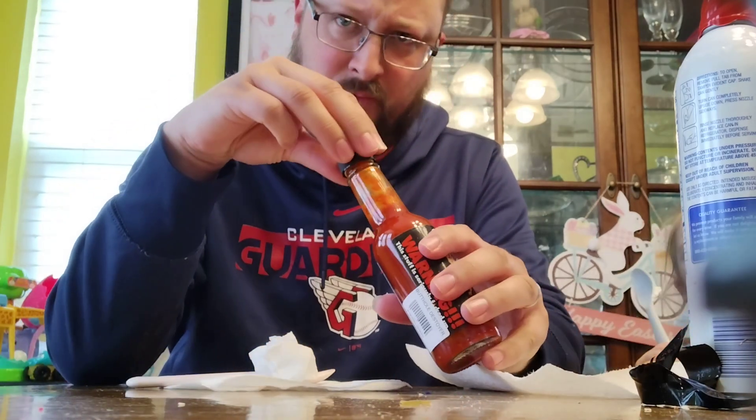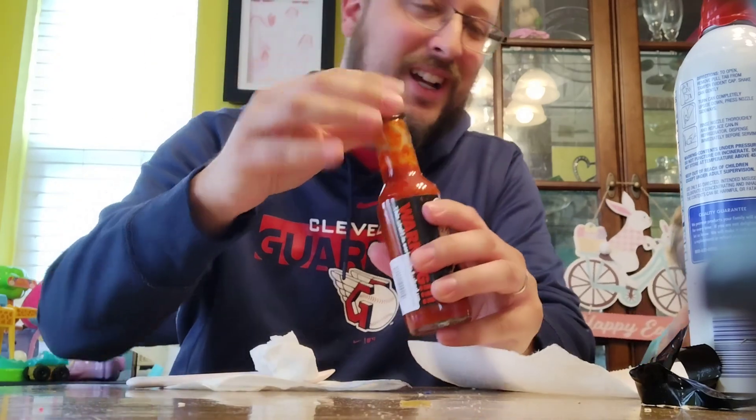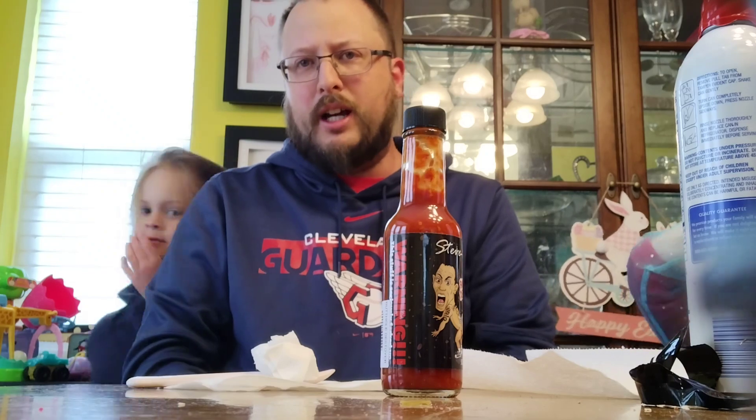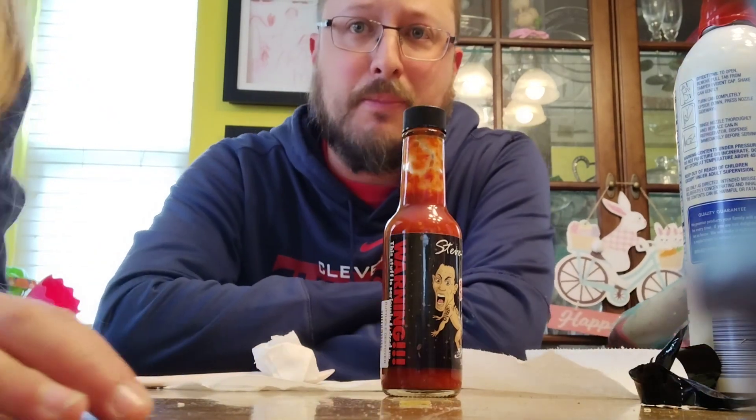Kind of reminds me of the Scoville Slammer Challenge, or Chug Shot Challenge, whatever it's called, because it has a lot of the same peppers in it. It's not a whole lot of stuff besides peppers.